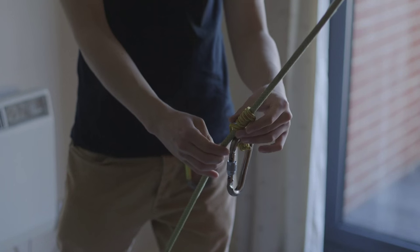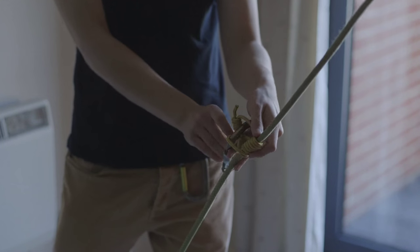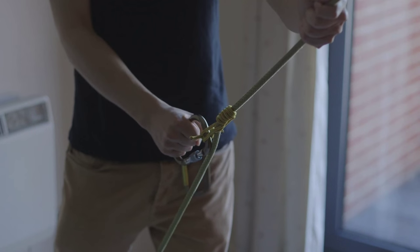The good thing is it slides very easily, like so, but of course will always save you in the event of anything going wrong, like so.